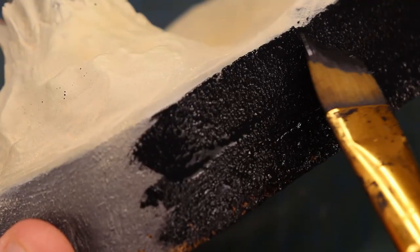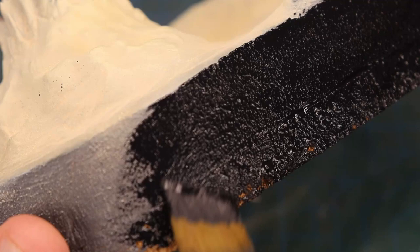I gave the diorama a fresh coat of black paint on the base rim and it was on to the glamour shots.